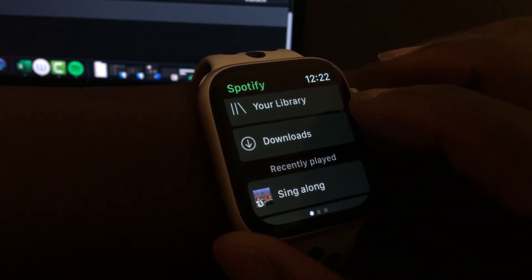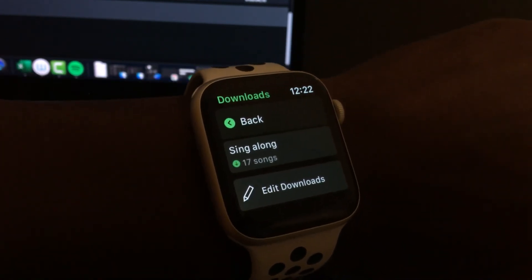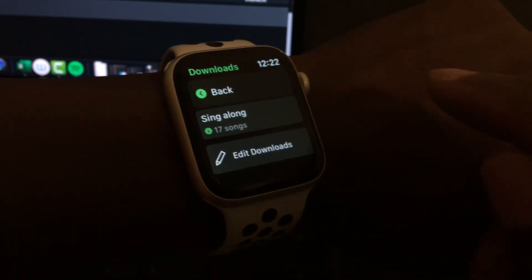So it's quite simple, it's not complicated at all. You can tap on a playlist and then you can start playing it right away.